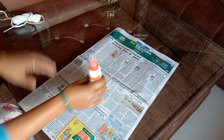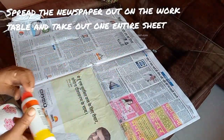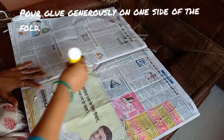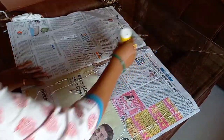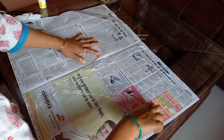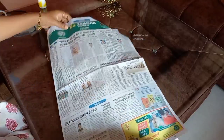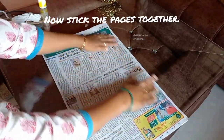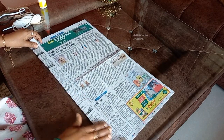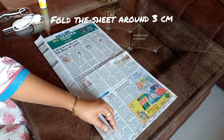First of all, we will put glue on the paper and paste it. Newspaper is very thin, so this is why we need to paste it. We need to paste it and then fold it in the same way.